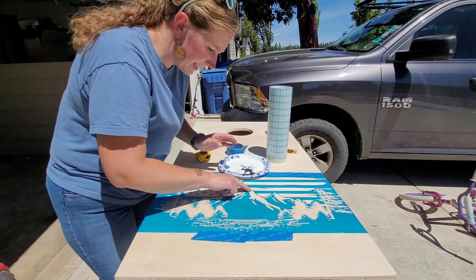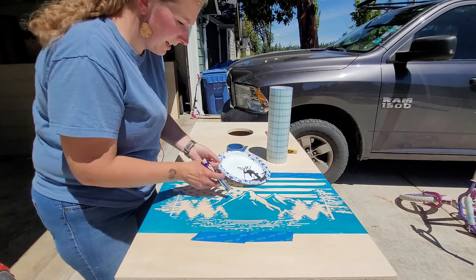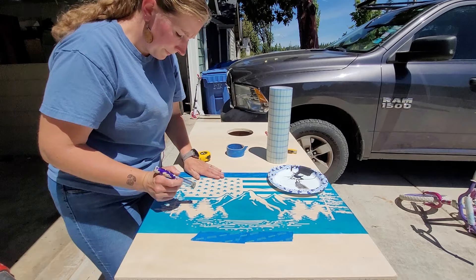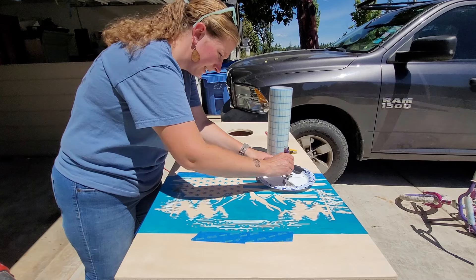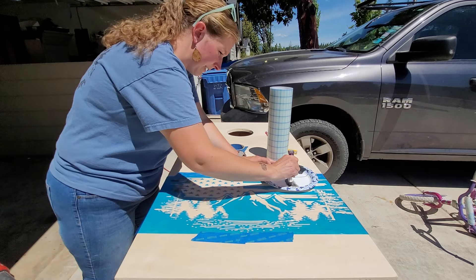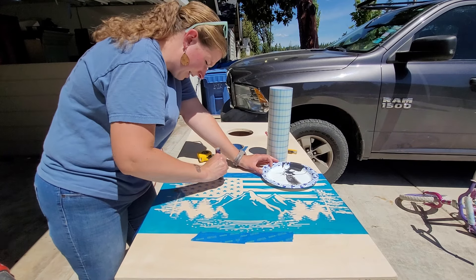When we are stenciling the key is to do really light layers — that way we don't have any bleeding. I'm just double checking that everything is down really good. I'm going to take my stencil brush and get just a really little amount on the brush, so little that I will probably do three layers of paint. I know it seems like it'll take longer but in the end you'll have a much nicer finish with very little touch-ups. It's definitely worth doing more layers with lighter paint.